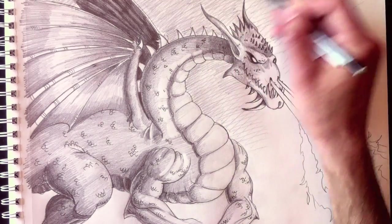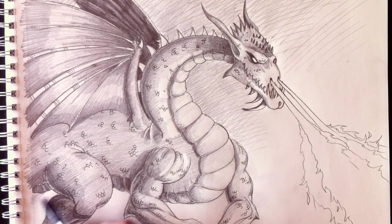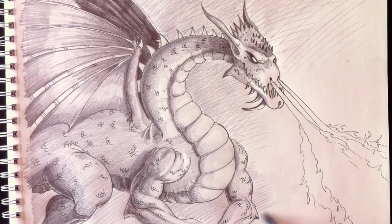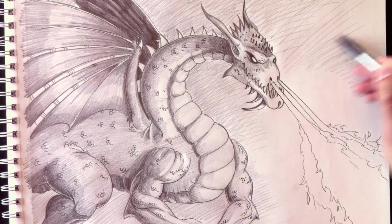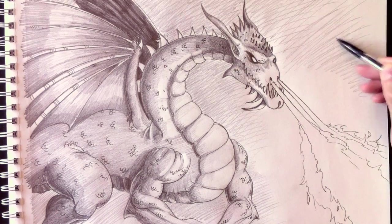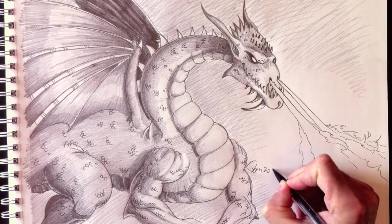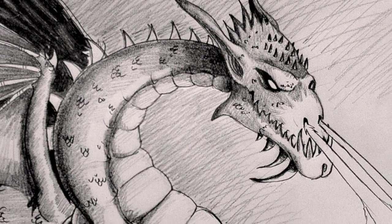I really hope you enjoyed this drawing today — a fire-breathing dragon! Draw yours and send them to me on my Facebook page, Drawing with Paolo. It was my pleasure to draw with you today. Have a great week and we'll see you next week for another drawing. See you soon!